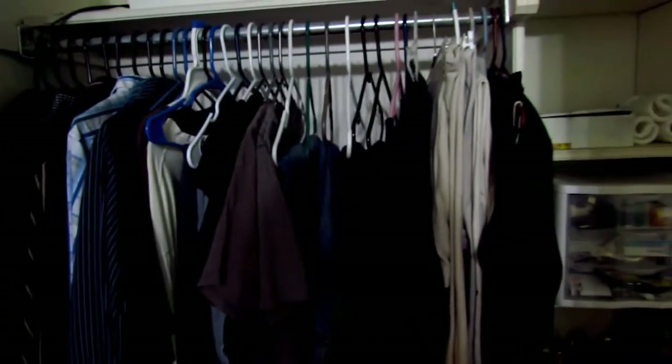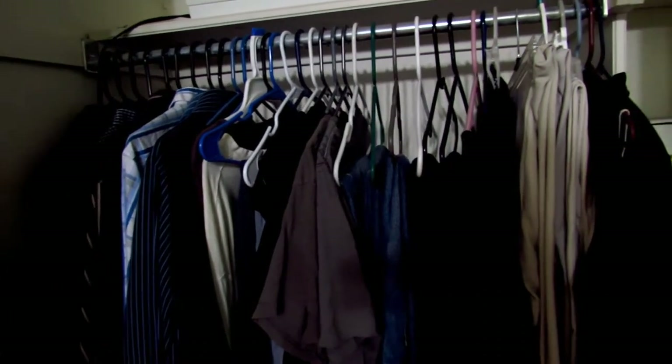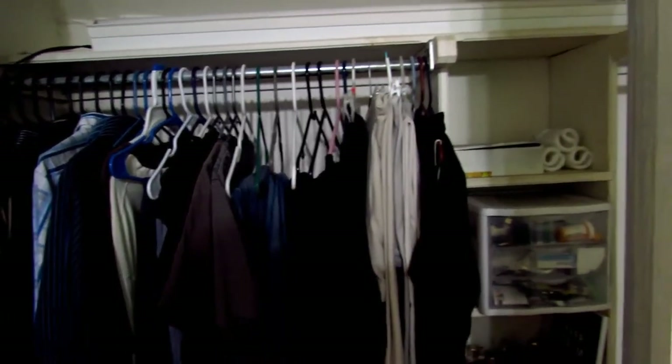Now here's my closet. I have some belts over here and here are my clothes. You guys are probably used to me wearing those two shirts mostly, and the reason I do has to do with the way my camera sets up the coloring and brightness — those two shirts always give me the best results.